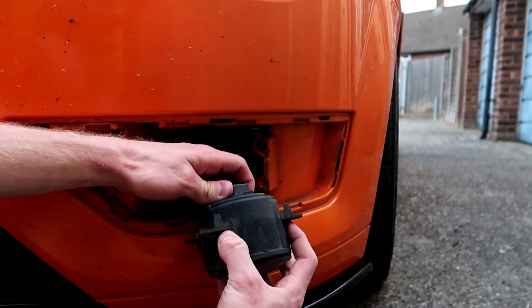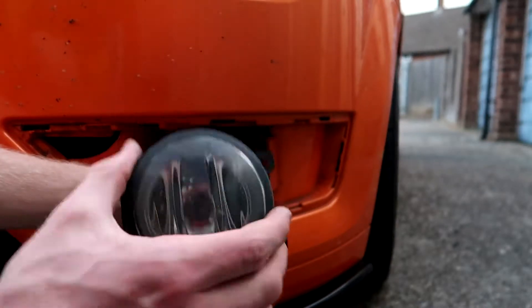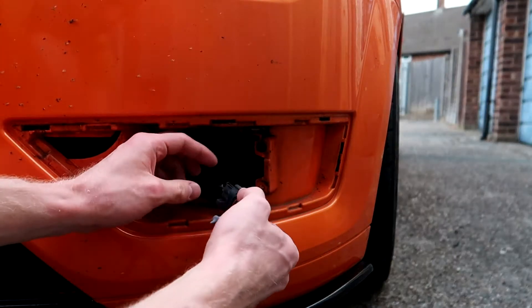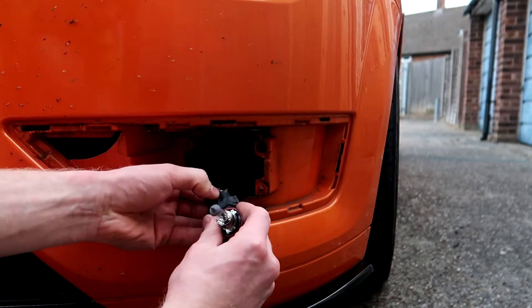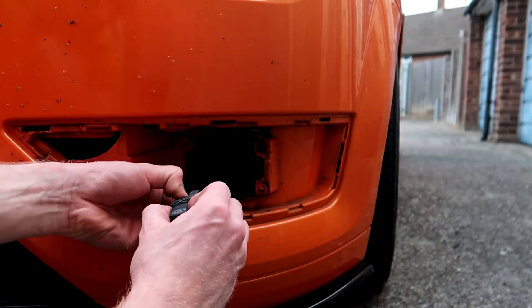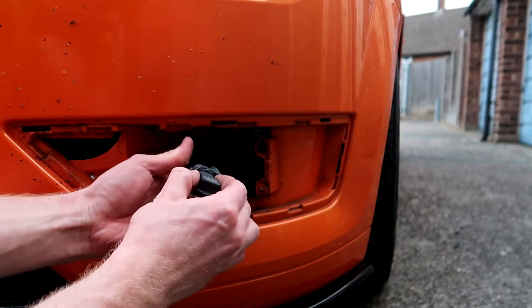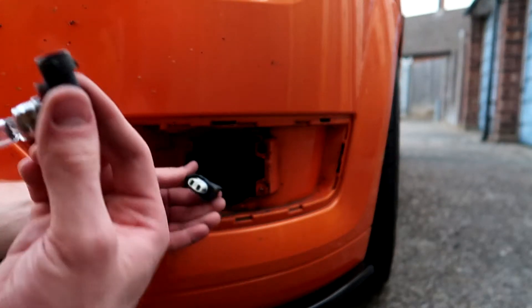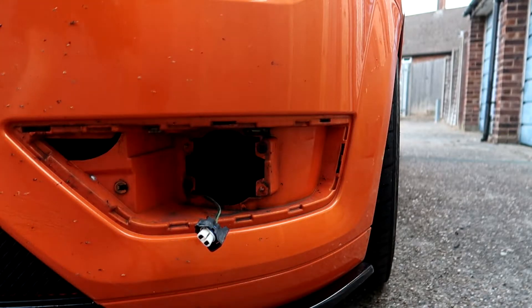There you go — there's your cap, there's your bulb. Just take that out. There's a clip right there — push, wiggle out. There's your connector, here's your old bulb. Grab your new ones.